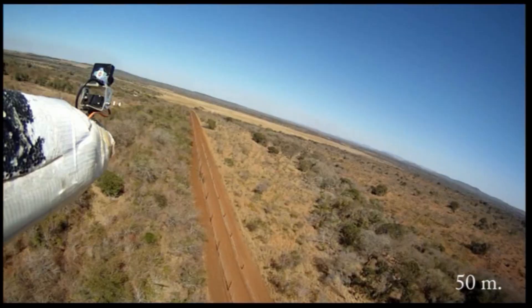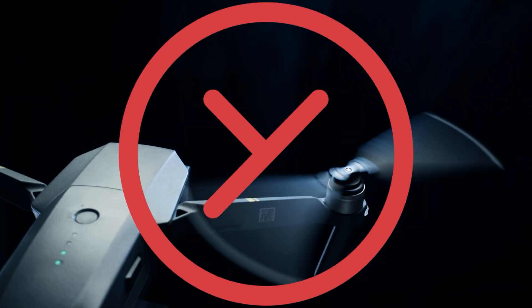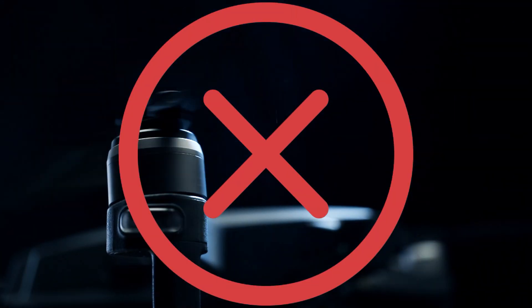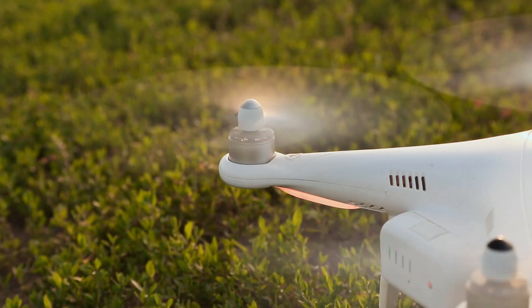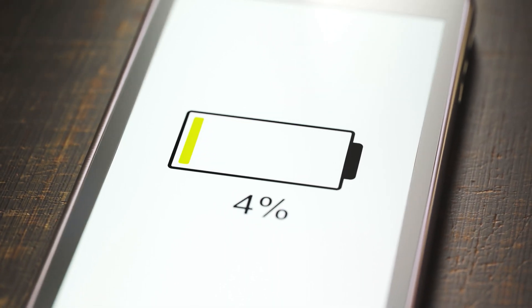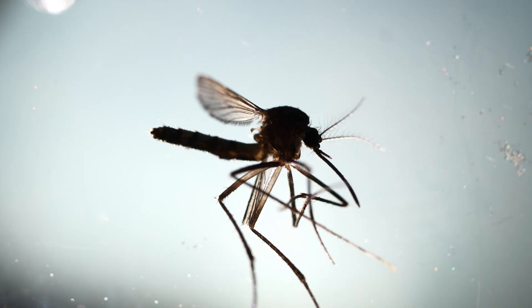Imagine a drone that soars through the sky with the effortless grace of a seagull, morphing its wings to adapt to the wind, without a single propeller spinning. Sounds crazy. When we think of drones, we picture buzzing machines with whirring propellers and batteries draining faster than your phone at 1%. But who says drones have to look like oversized mechanical insects?